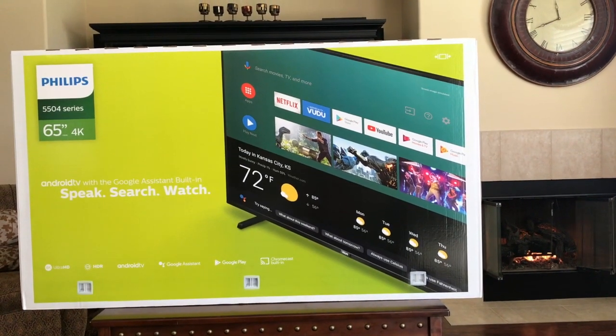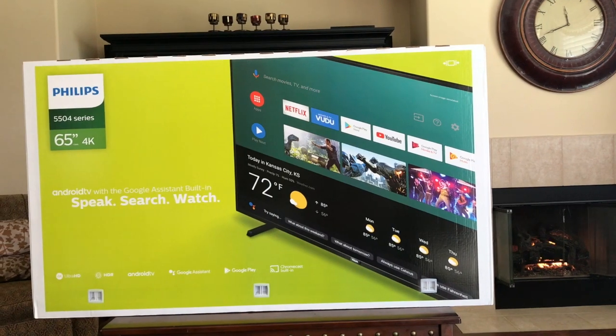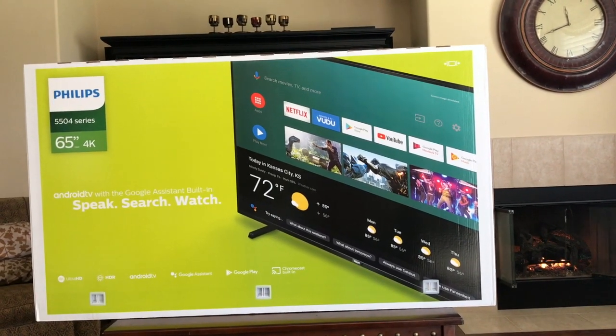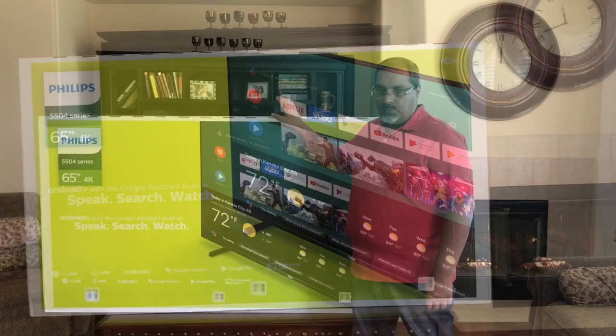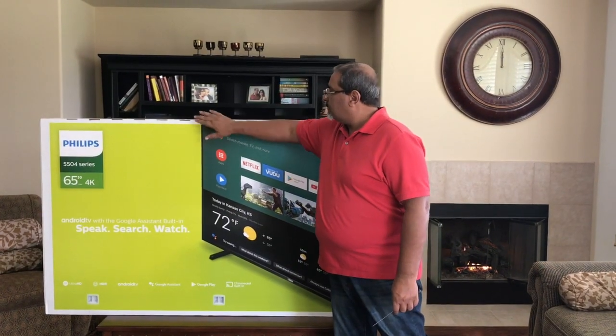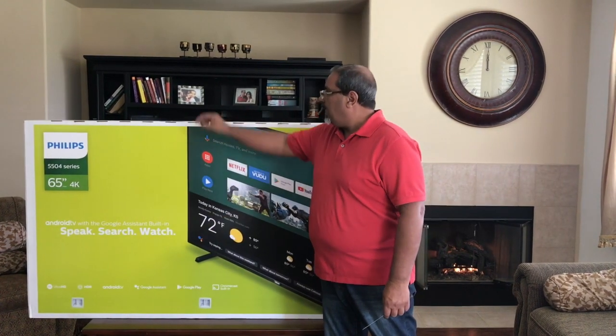Hello everyone, this is my beautiful Philips 65-inch 4K TV. Let's do the unboxing and setup of this beautiful TV. Look at the top to see the front is facing you so you can lay it down.